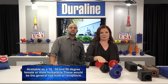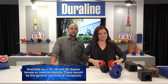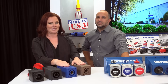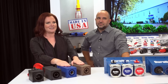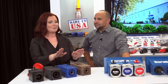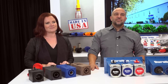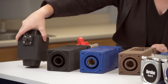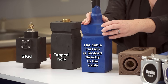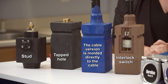Available in a 15, 30, and 90 degree female or male receptacle — these would be the general use kind of receptacle. After general use, the heavy duty receptacles are used for shore power applications, pier power, and ship-to-shore power needs. These receptacles are the same as the general use receptacles, but they're much beefier and will last a lot longer. We have a no-cable version — you can have a stud or a tapped hole. The cable version is molded directly to the cable and available with interlock switch, so you get the watertight seal and don't have to worry about anything breaking down inside the housing.